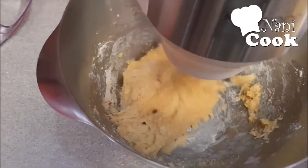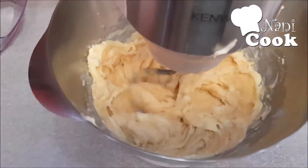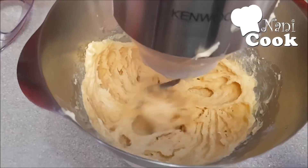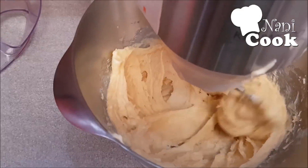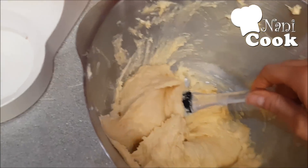It looks good. I'm going to mix it in with the bread, and then we will add a little more.